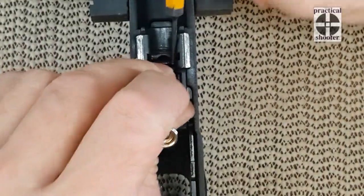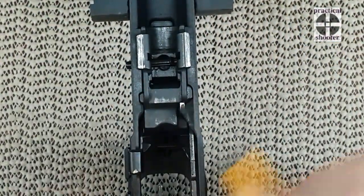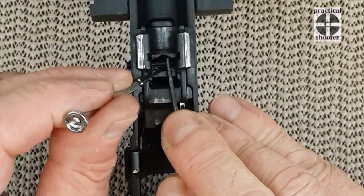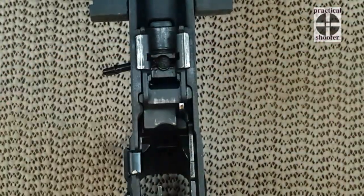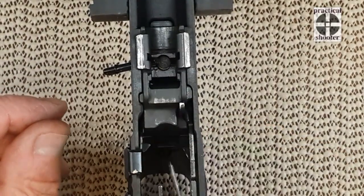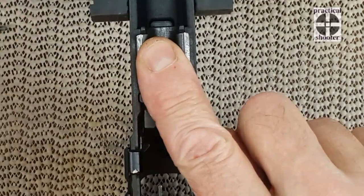It's definitely a lot easier to put back, and it's locked in place somehow. You can keep all this down and push it. Watch out — when I release this, it's going to come flying, so you want to put your finger on it.